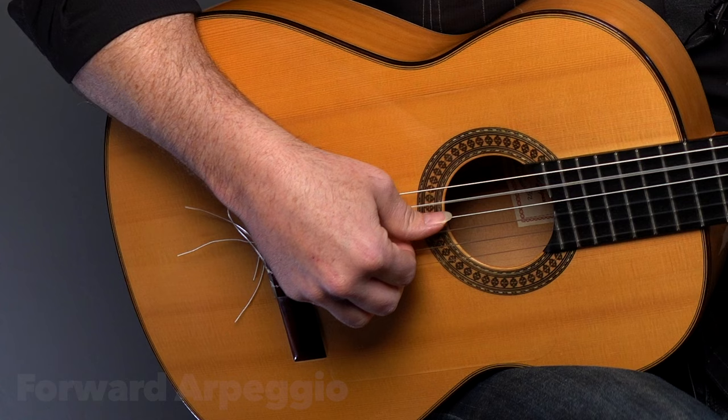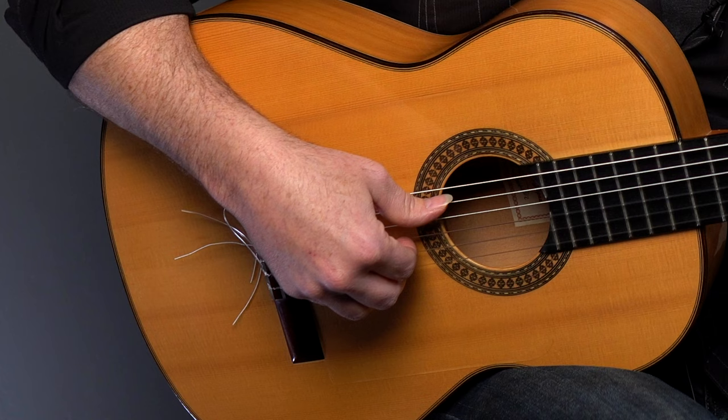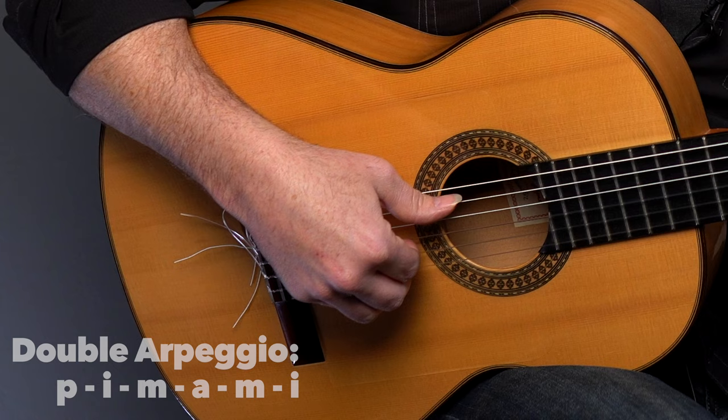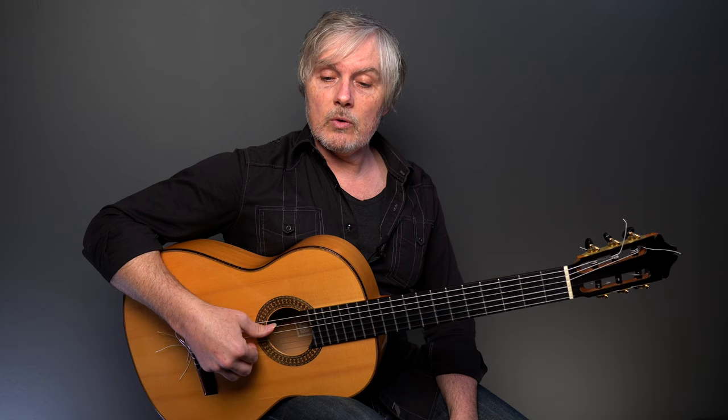They call this a double arpeggio because this would be the forward arpeggio — going to the floor: thumb, index, middle, ring. If I go backwards, that's called the reverse arpeggio, although it's not exactly reverse. Literally reverse would be ring, middle, index, thumb. But what it is, is thumb first and then ring, middle, index. That's the reverse arpeggio. If we put them together, we get the double arpeggio — the best of both worlds, and we can really work on those two different arpeggios at once. The better we are at the double arpeggio, the better we are at the forward and the reverse. This is a fundamental thing you should do every day of your life.